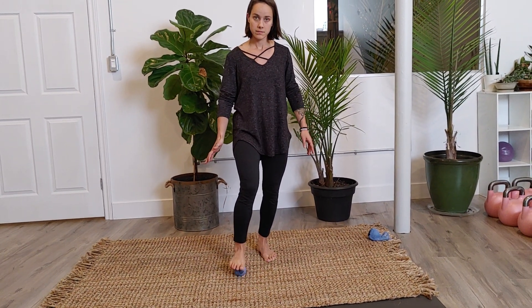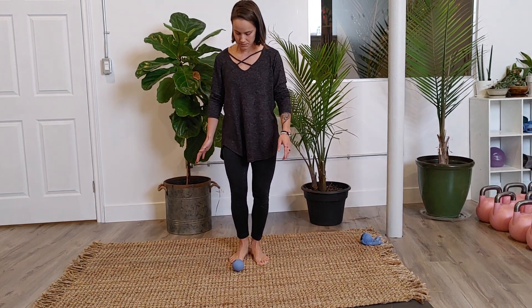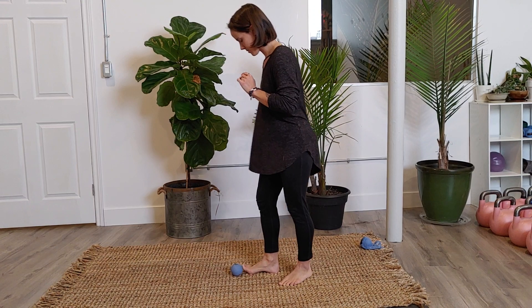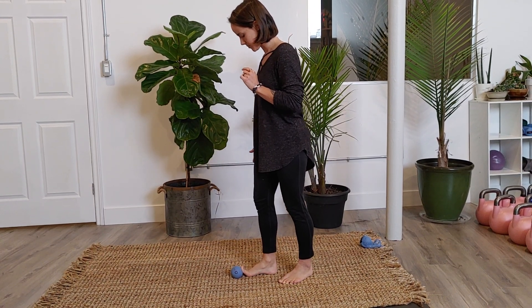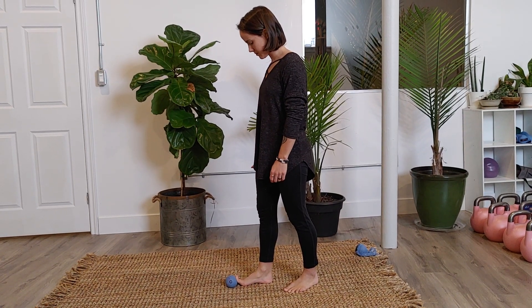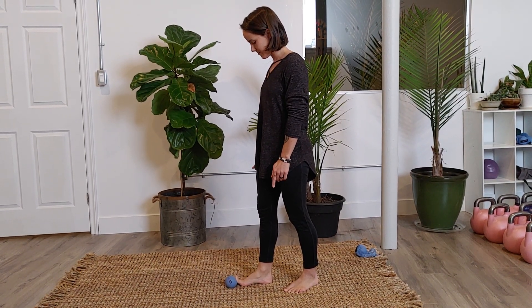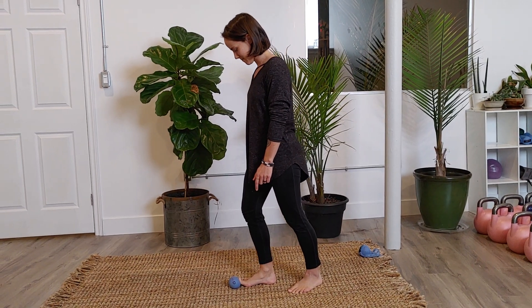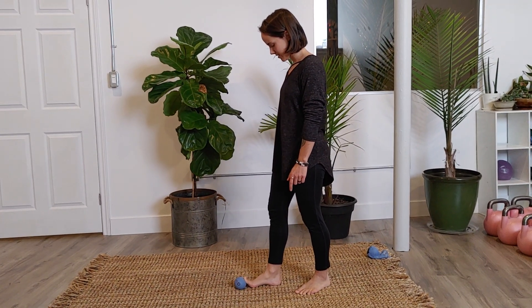Now let's do the mound of the big toe — staying on the same foot. Keep the arch activated. You can press the big toe into the ball and then let off.